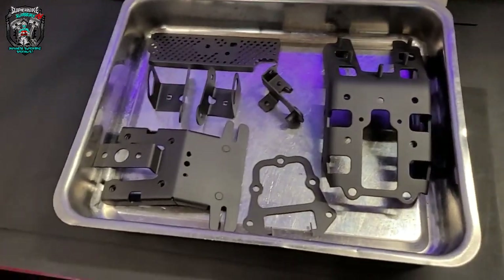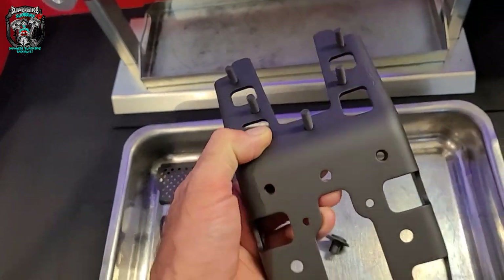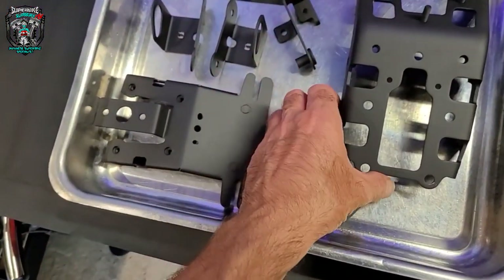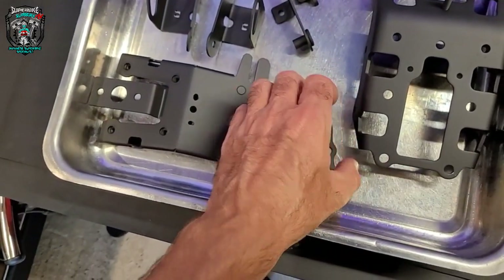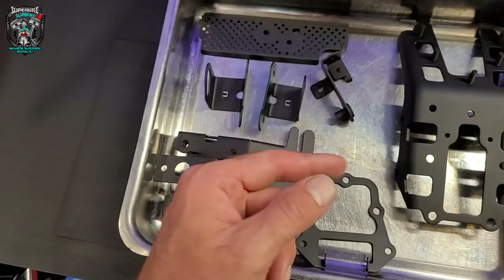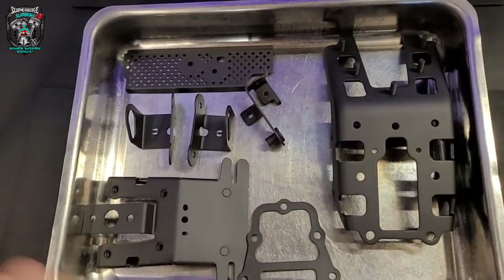You can't beat a little bit of Armor Black cerakote. So that's that done. I'm almost ready for assembly now — I've got a couple of little bits to vapor blast: the little water fitment thing for the front of the barrels and the oil cooler. And then we're ready to start putting it back together.